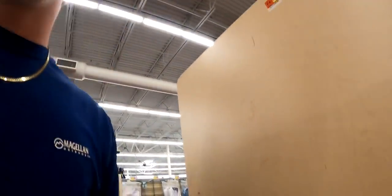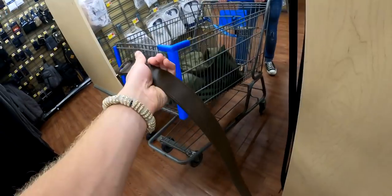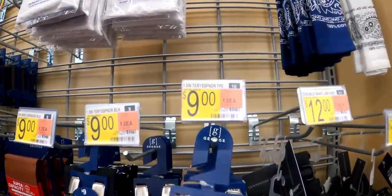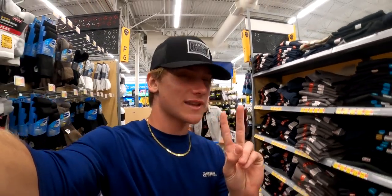On to the belt section — we already know what we need. We go right over to the $7 brown belt — goes good every time. Now we need some suspenders. These ones are actually really good for $9 and they work every time. Let's get them.